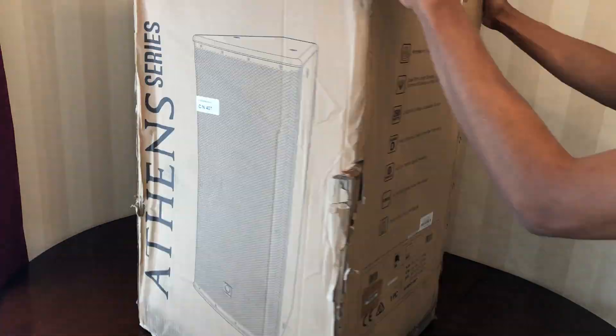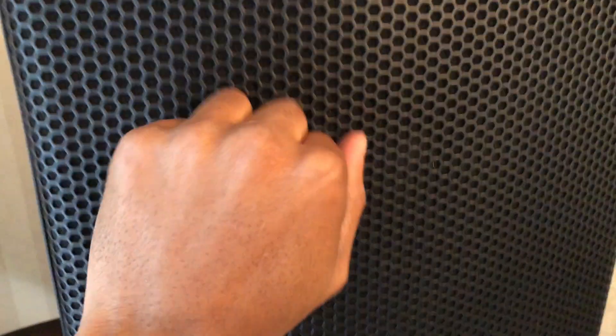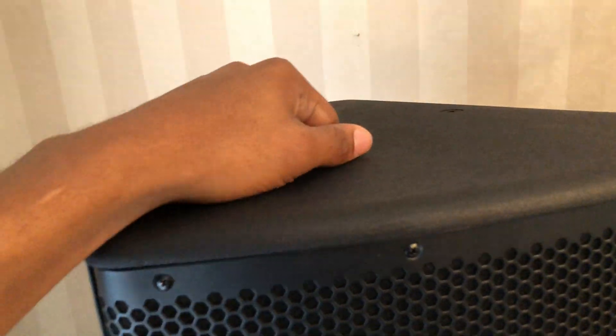Let's spin this around and unbox it. Okay everybody, this is the speaker — it looks really nice. The wood and everything is high quality. Look at how solid this sounds — this thing is really rugged.